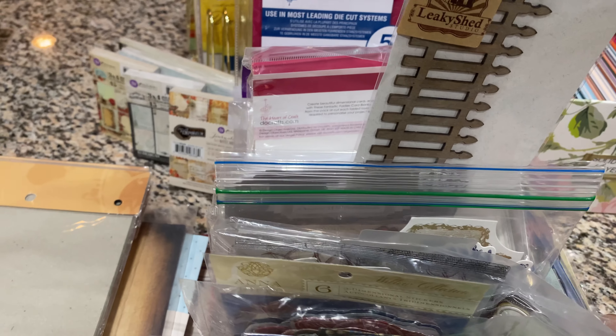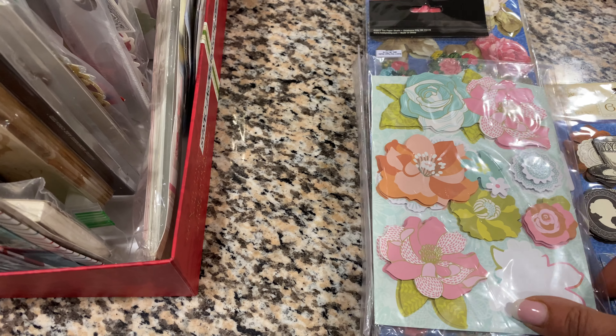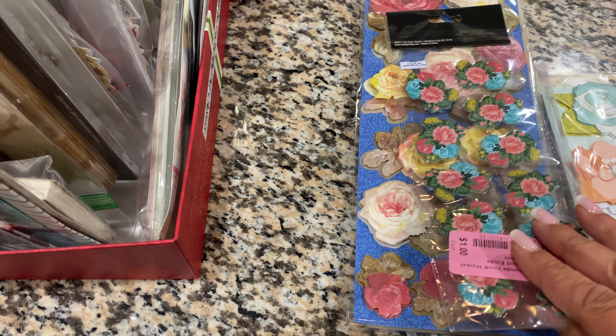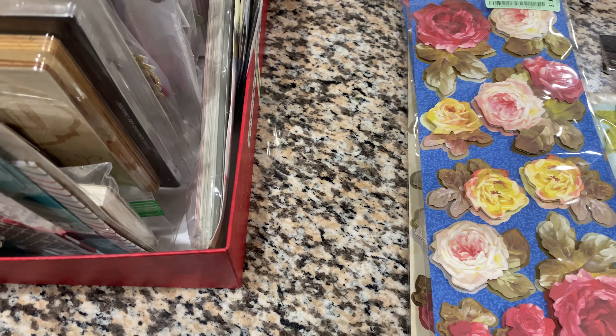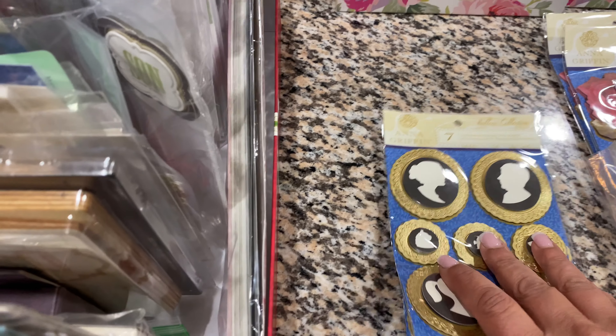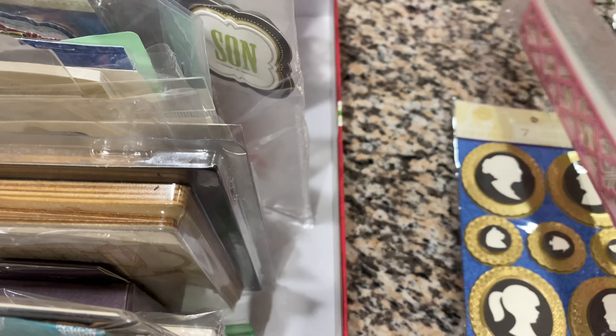I'll just kind of go through these one by one. I had left a bunch of those behind and then found these — it just keeps getting better and better. These are all three-dimensional stickers. There are three of those. Everything was 50 cents, a dollar, or two dollars besides the boxes — that's how much everything was. So I just did a scoop. These are borders.